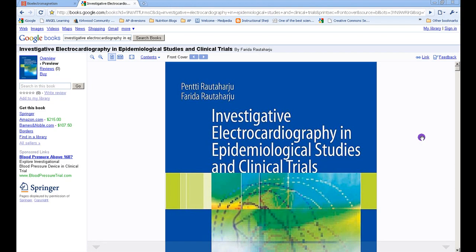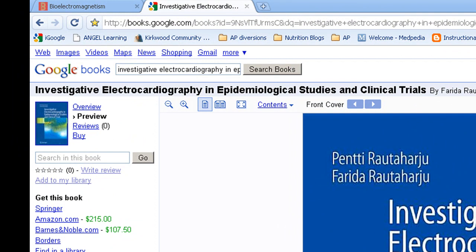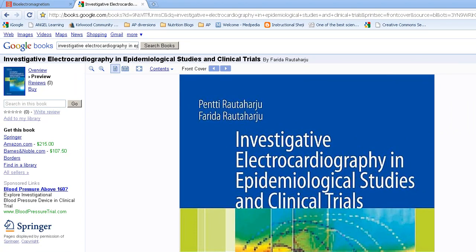Another very good source — I'll be cautious about taking you there because I don't want to violate copyright, I've asked for permission but haven't gotten it yet — is the book Investigative Electrocardiography in Epidemiological Studies and Clinical Trials. There are some very good figures in there; I'd specifically refer you to figures 1.2, 1.6, 1.11, 1.14, and 1.16. They have very good figures that clarify exactly how voltage flows around the heart, and that flow is the basis of how I've constructed my voltage vectors that describe the cardiac conduction cycle. You can also go to SpringerLink.com and search for the book to gain access.